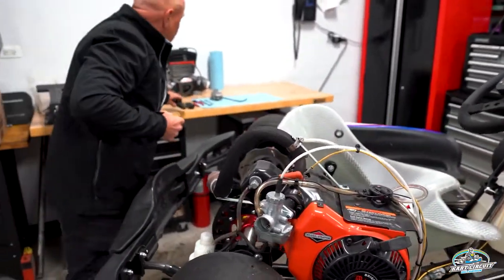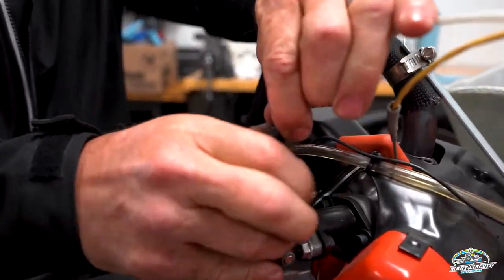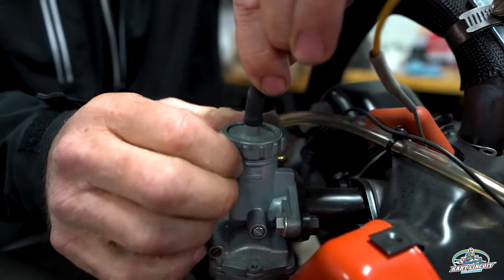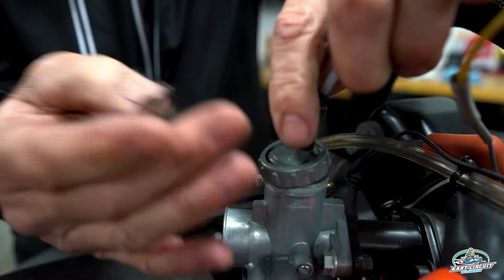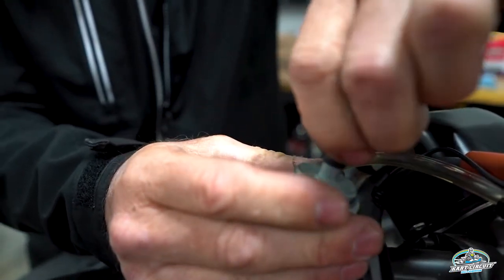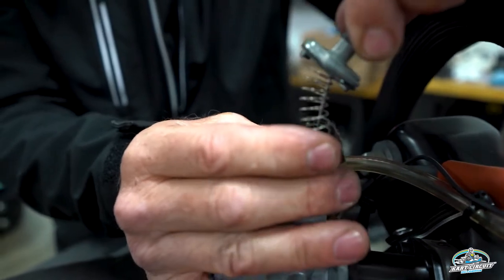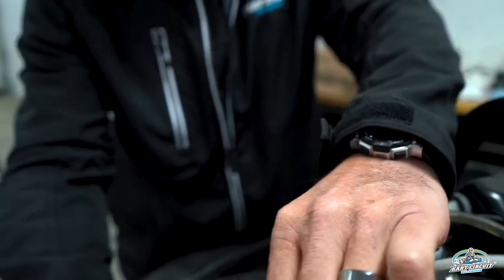The next step would be to actually remove the slide and the throttle cable. It's just a twist cap on the senior cart here. The junior cart will also have a locking ring, but for today's video we're just doing senior cart. Be careful as you pull this out because there is a spring and a cable — you'll notice the slide, the spring, and the needle all come out together.